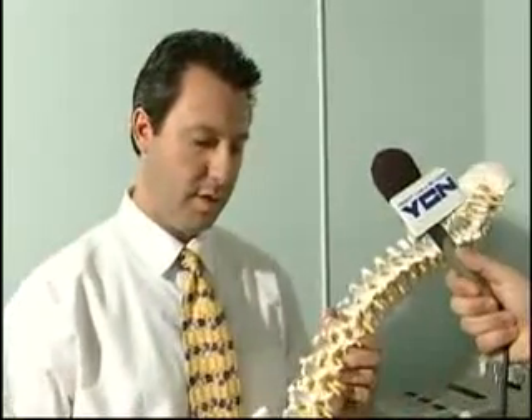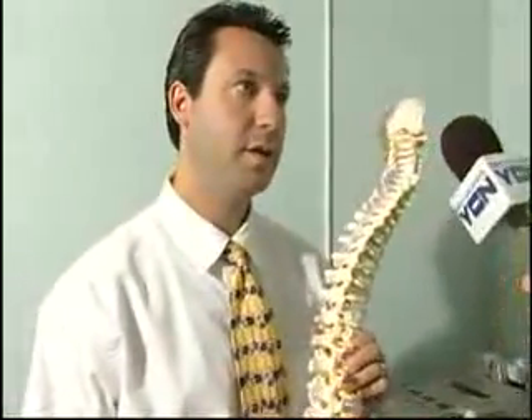Being one of the only ones in this area to have it is quite a good thing. It does come with a sacrifice — it's one-on-one time with a patient and you can't be doing anything else. But it's worth it. We have the toughest patients come here to use this, and we've had great results. I'd say 70% to 80% get at least some type of moderate relief — and that's our toughest patients.